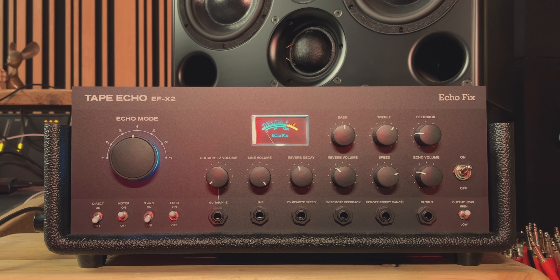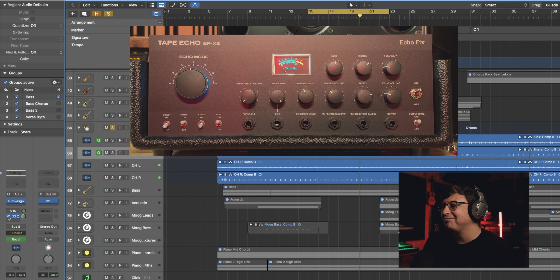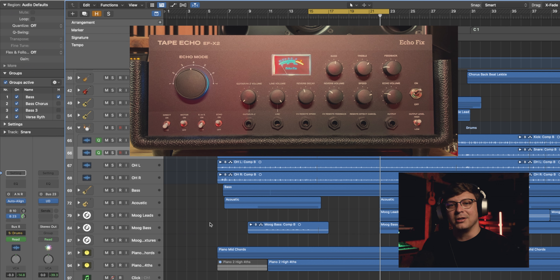The first thing we want to take a listen to is the drum bus — I've put it on the snare channel. Everything's pretty moderate on the settings, but let's take a listen to the drums dry and then bring in the EF-X2 for a bit of ambiance. I'm using the delay of the unit to create a bit more of a swing, and that just makes the whole groove kind of groove a bit better.